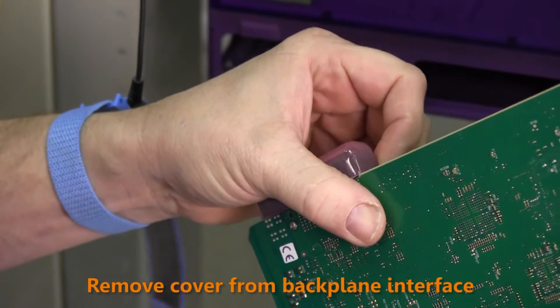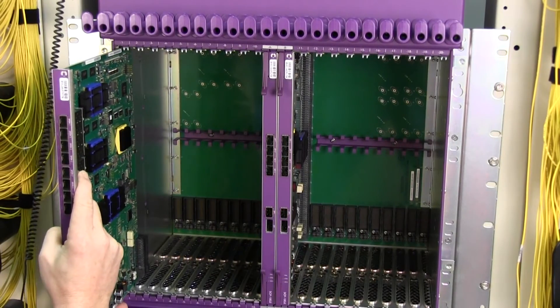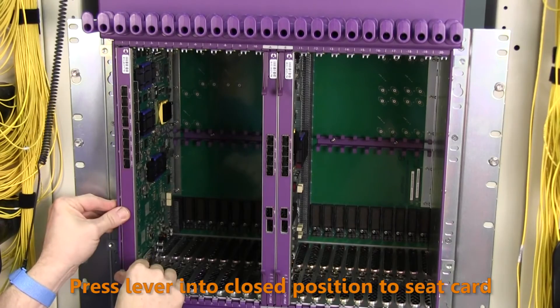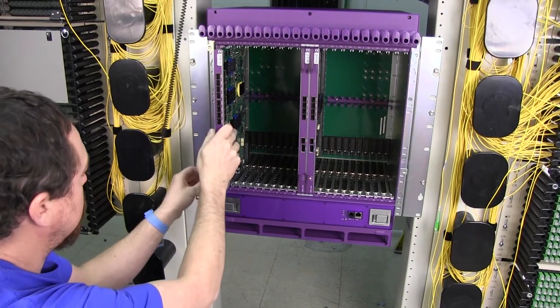Next, we install the services line cards. Unpack the first card and remove the cover from the backplane interface. Insert the card into slot 1 and push it all the way into the slot. Press the ejector lever into closed position to fully seat the card. Repeat this process to install each additional services line card.